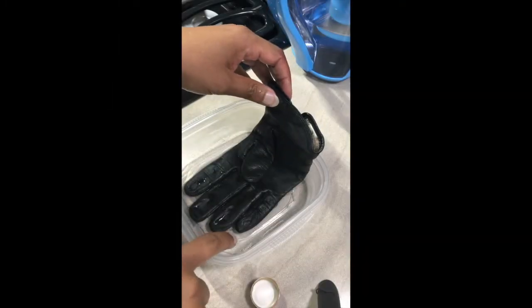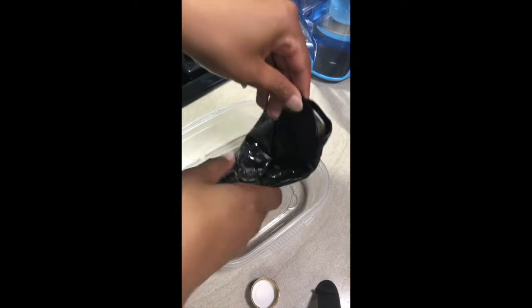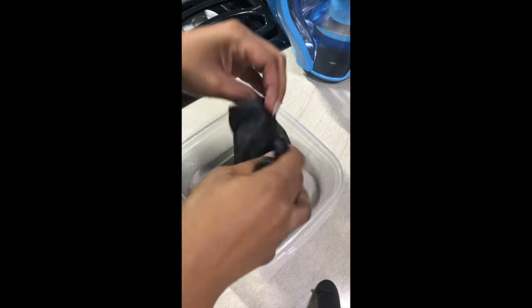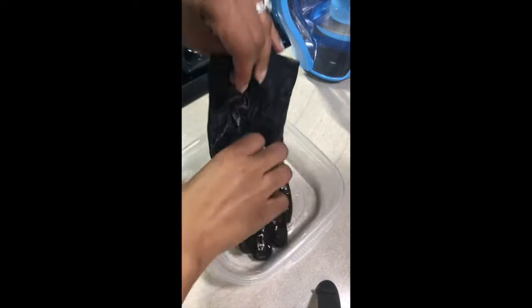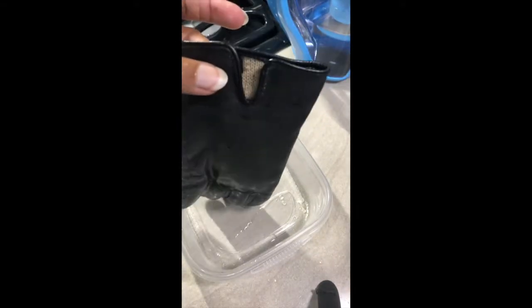I've got about a quarter inch of rose water in the bottom of this plastic disposable Tupperware, and I am bathing the leather in it. I'm not using a ton of rose water, but as I move the Tupperware around, I'm getting all of the leather wet — just like you bathe your body, we're bathing the glove. And then the second step is to hang them to dry, so that's what we'll do once we finish bathing the other glove.